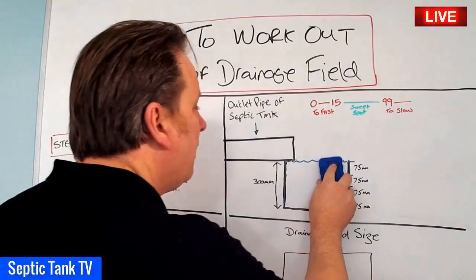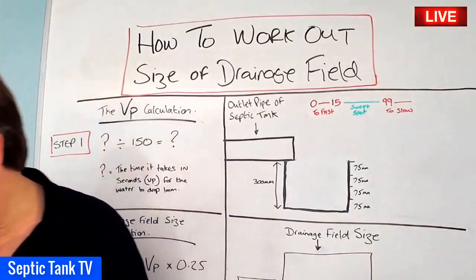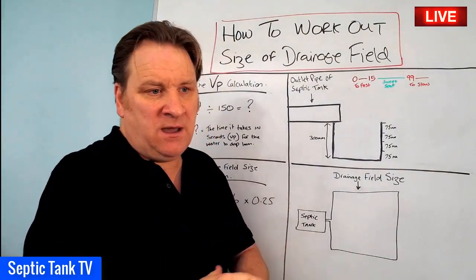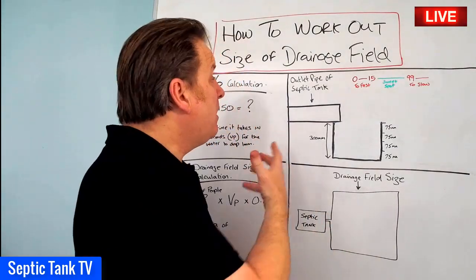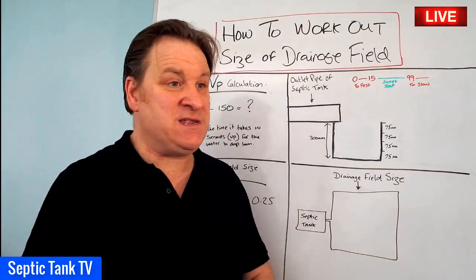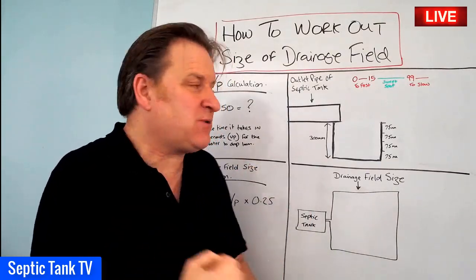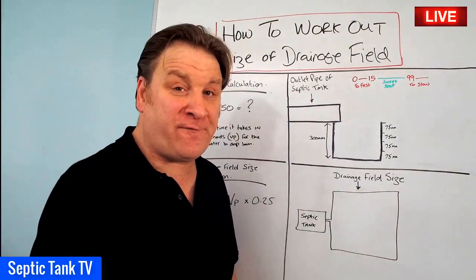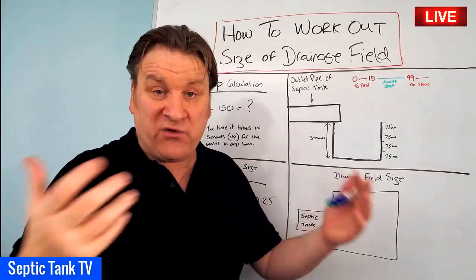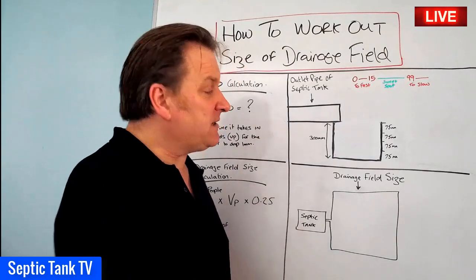Then leave it for 24 hours, and hopefully when you come back the water will have all drained away. When I say hopefully — there are certain times of the year where you don't want to carry out this test. For example, if it's rained for the last two or three days and the ground is waterlogged and saturated, that would give you a false reading. Wait until you've had two, three, or four dry days before carrying out the test.